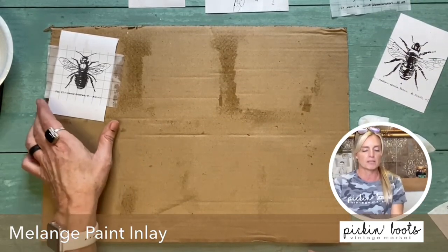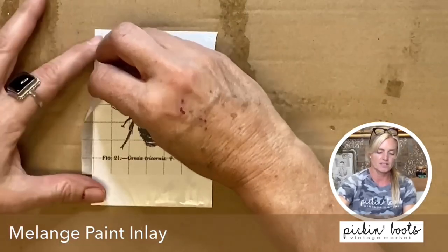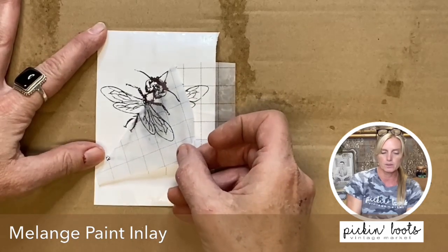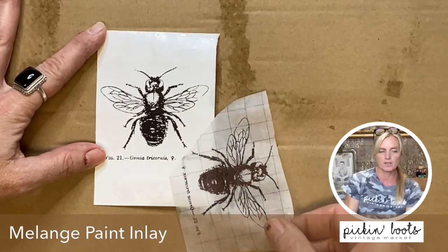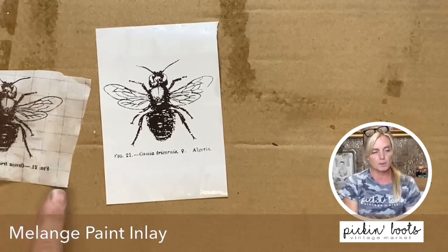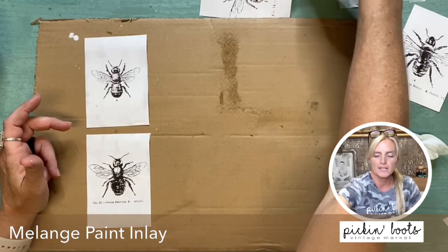For this last one I'm going to zoom the camera in so you can get a good view of pulling the paper off the inlay. I'm going to pull it from the top corner and go nice and slow. Look at that — isn't that beautiful? That is just simply gorgeous. And here again we have a little bit left over, so we'll be able to do another pass. I'm going to lay them all out here so you can see them. This is the hardest part — waiting for these to dry.